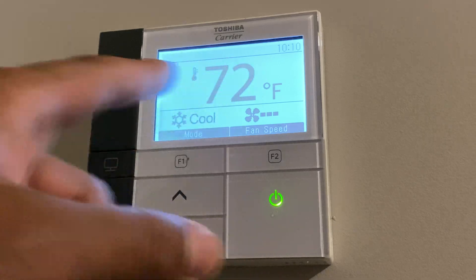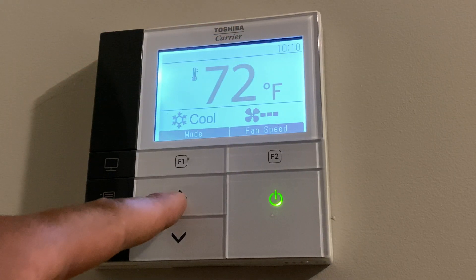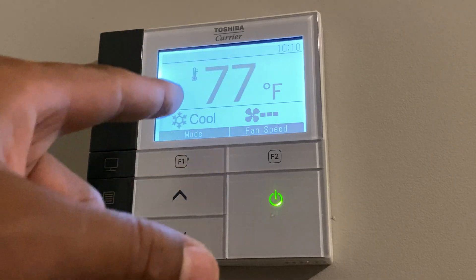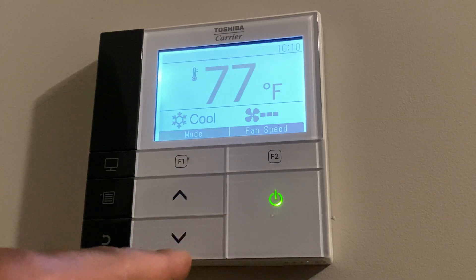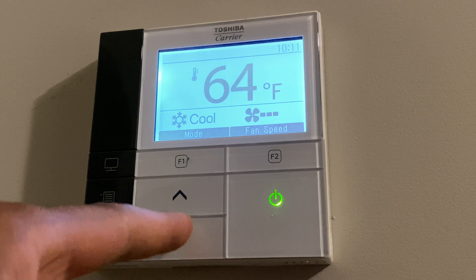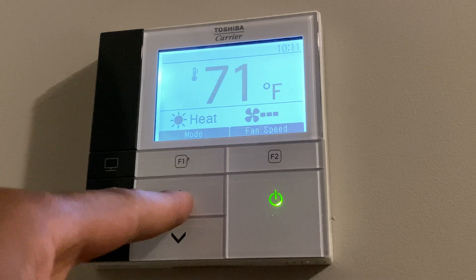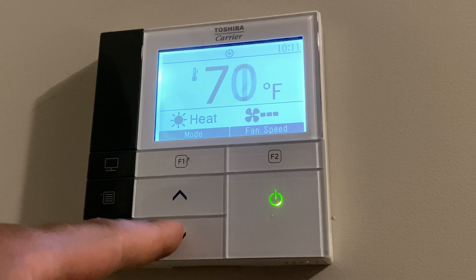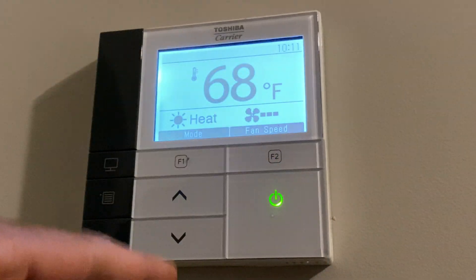Once I'm on here, you can see the temperature right here. To change the temperature, I'm going to press this button — it raises the temperature for how hot it has to be in order for the air conditioning to come on. And then right here, it lowers the temperature. It works the same way with heat: I can raise it to where it heats to a certain degree, or lower it to where it won't turn on until it goes below that.